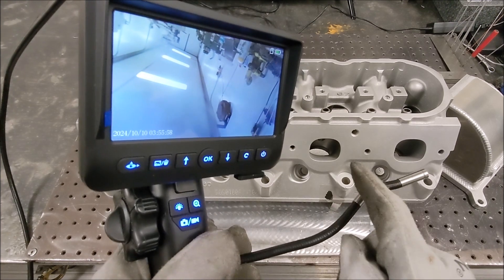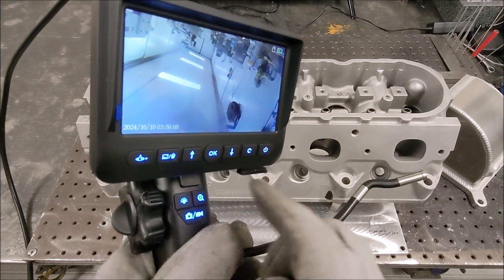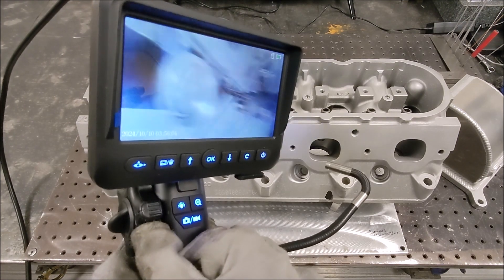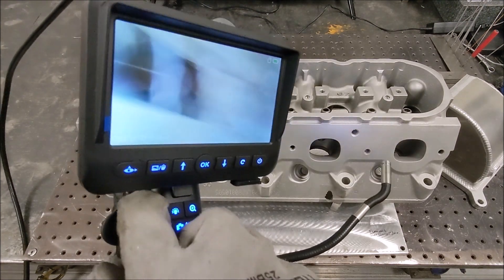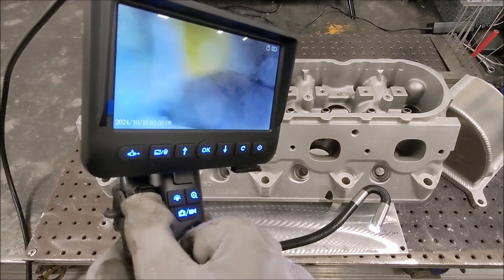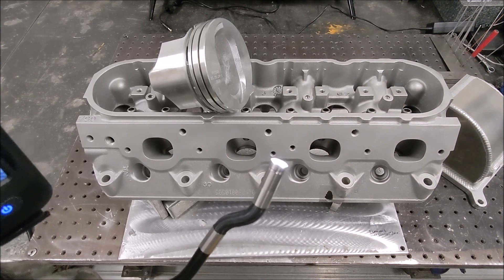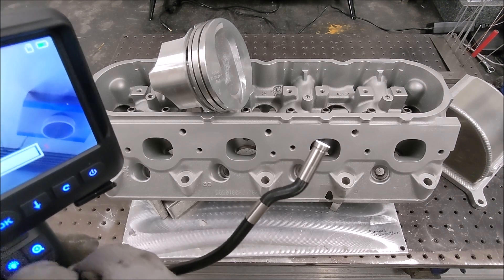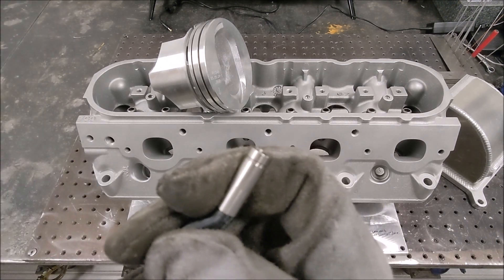The wheel over here articulates the camera, so if you need to get into a pocket — I'll show you later on this cylinder head — you just spin that and the camera moves a full 360 degrees. That's pretty neat. You can also adjust the intensity of the light or turn it all the way off.